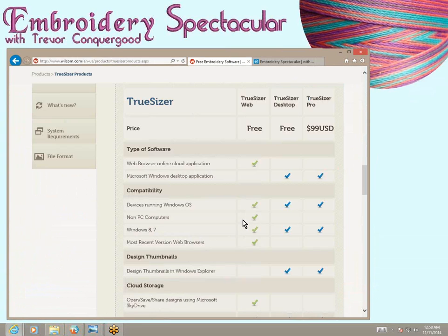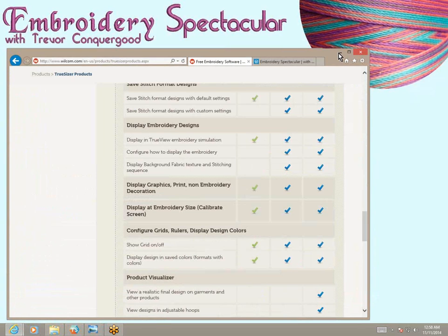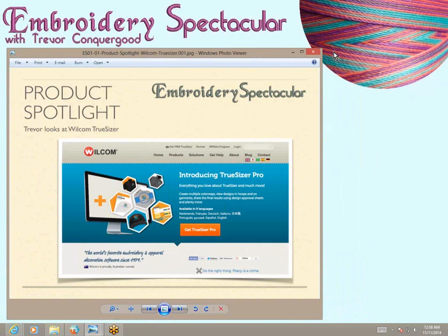You can start with the free one and then decide if there's more value in it for you. That's the Wilcom website, and I love Wilcom software. I have lots of embroidery software, and several of them are from Wilcom.